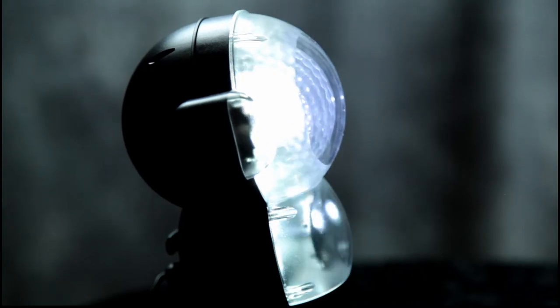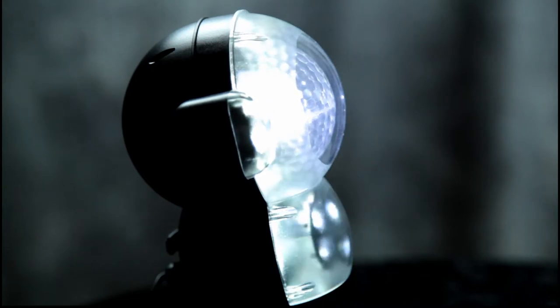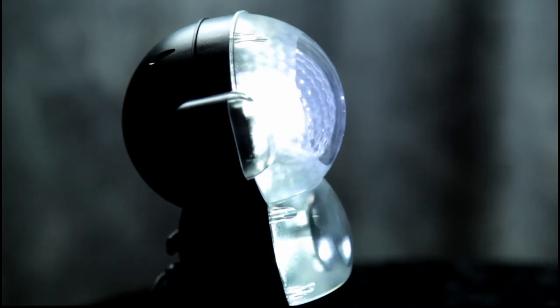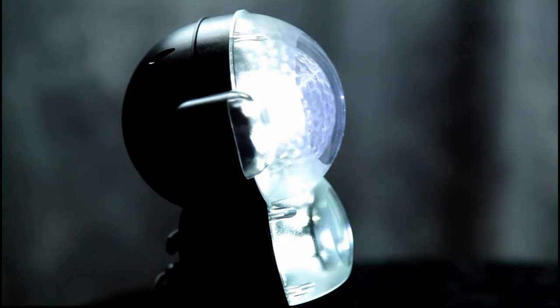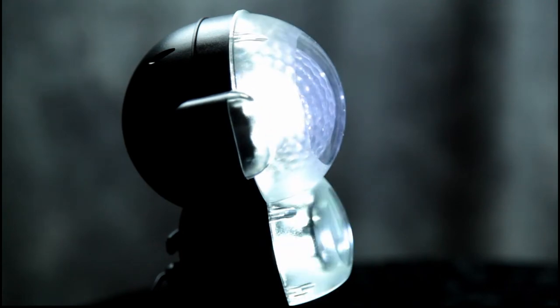So this is what the projector looks like when it's active. You can change the volume of the music — it's got a high quality speaker in the back — and you can change the speed of the snowflakes.